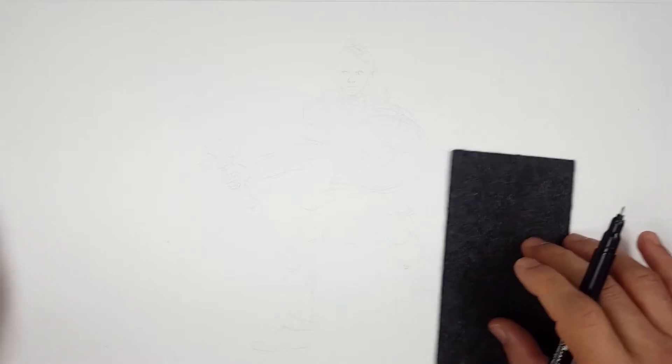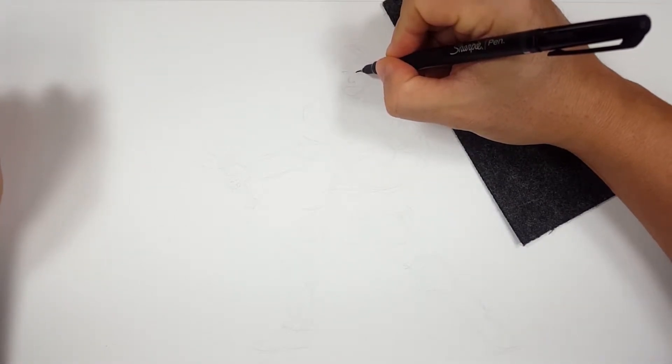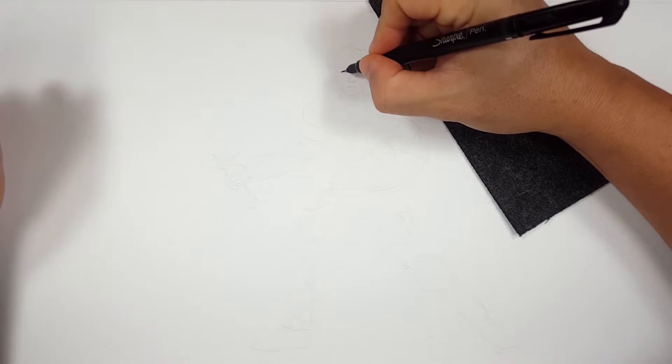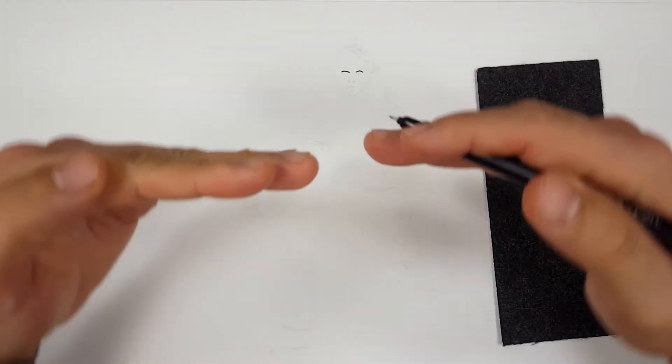Welcome skippers — welcome to the Sharpie portion of the video. Don't forget to like and subscribe because I do a different drawing every day. I'm going to be using a Sharpie fine point and a Sharpie pen, mostly the fine point. I've erased the majority of my sketch lines but left myself enough to guide me. I'm going to start with the top of the eyes, the top of the eyelids like this, to make sure I've got them level and going the right way.